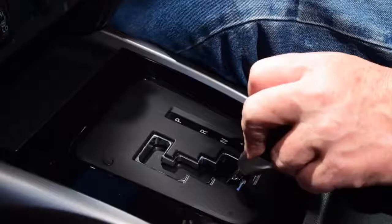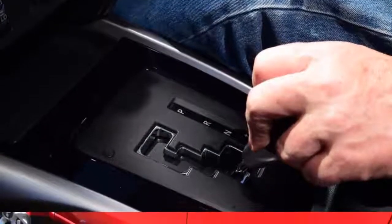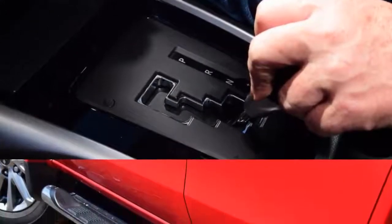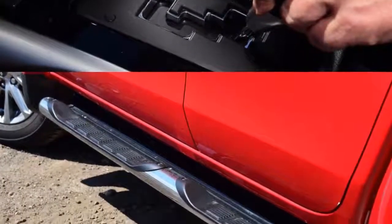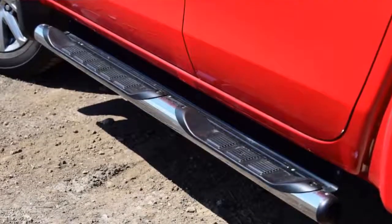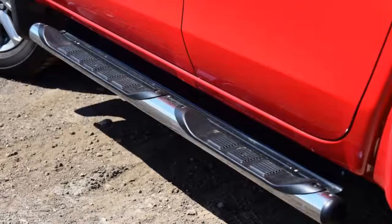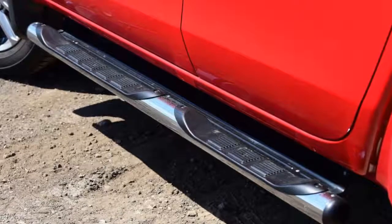I'm beginning to think there's no ideal cover for a pickup, because the hardtop and the tonneau both have limitations. The tonneau makes it easier to use the full depth of the bed and is quite a bit cheaper. Not so good is the need to use the key to open the cover, because it is not part of the central locking system, like the hardtop's tailgate is.